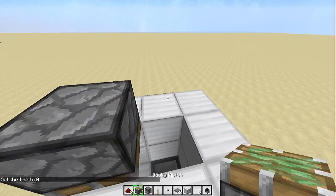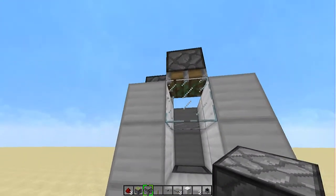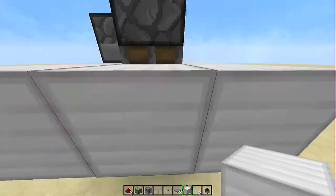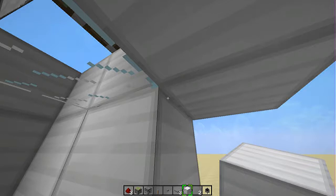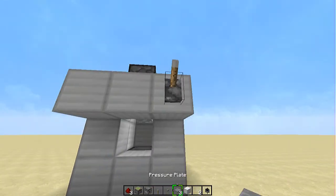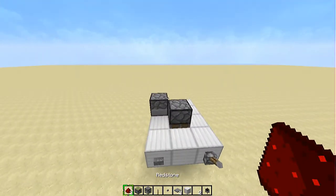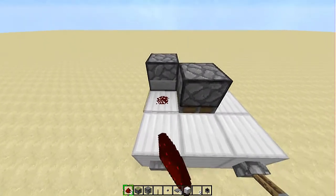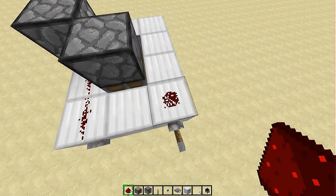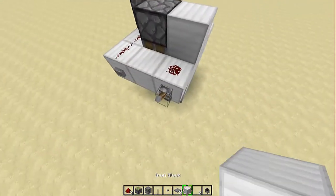Now, what you want to do is use the dispenser and put it right next to this sticky piston. Then use some iron blocks, or whatever you're using to build, and cover up the glass in those two iron blocks there. Put a lever on the right and a button on the left. Once you've done that, all you need is three pieces of redstone. Connect these together. Use one piece of redstone here, but we'll need to connect it to there. I'm going to use a sticky block here — let's see if it works.